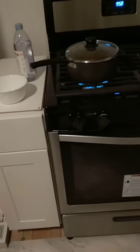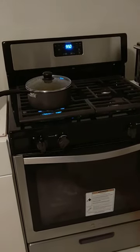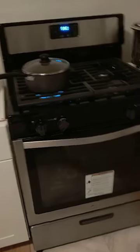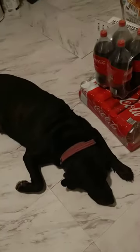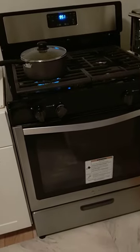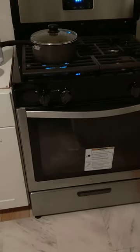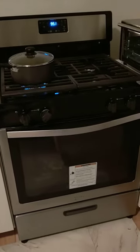Thanks for watching our video. Everything looks good on the Whirlpool range. Look for new videos from me and Cindy. She's tired — we had a big walk, walked 10 miles to the boardwalk and back. Thanks for watching, have a nice day, and look for more videos from me and Cindy. That's the Whirlpool gas range.